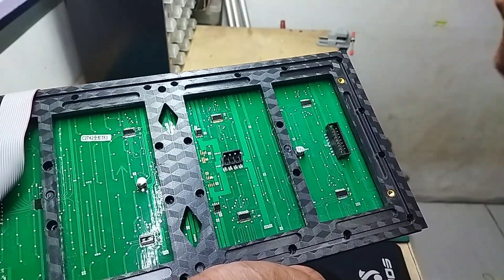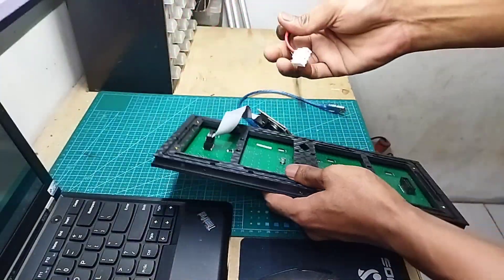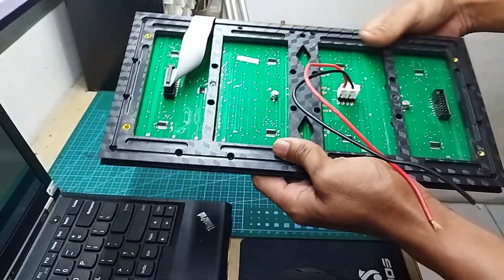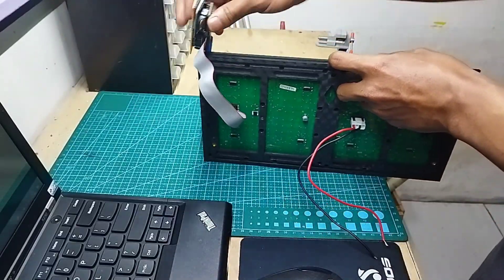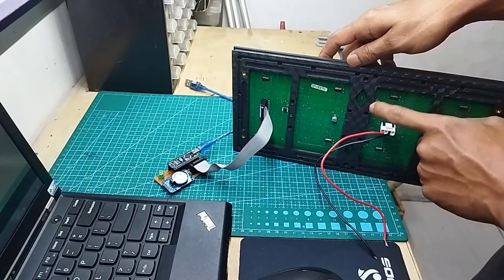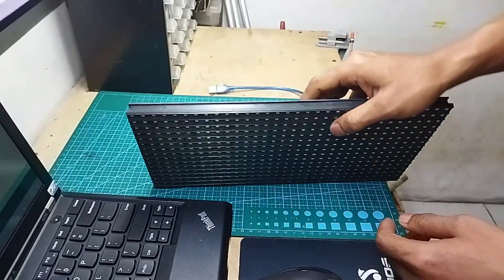Kalau di sini nanti bisa untuk 2 panel, 3 panel, untuk sambungan kabel DMD-nya. Kemudian langsung saya pakai external power supply. Untuk Arduino-nya saya pakai laptop, untuk panel LED-nya saya pakai power supply 5V. Jangan lebih dari 5V.